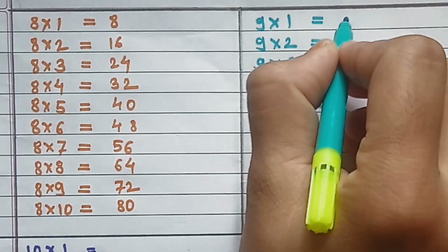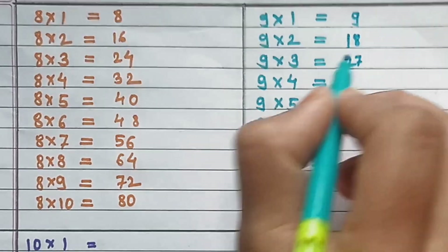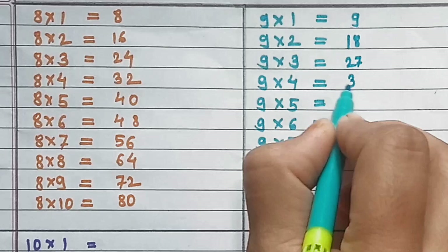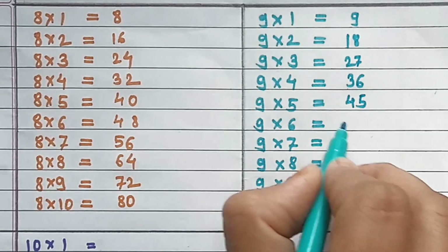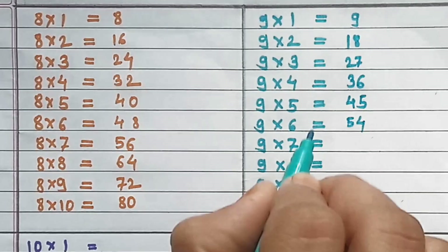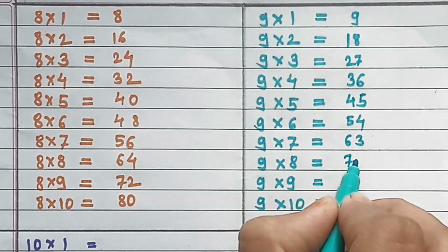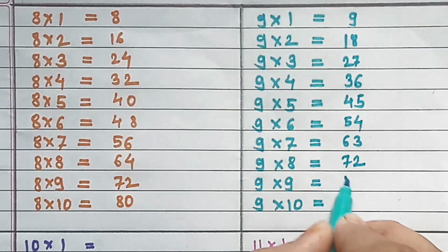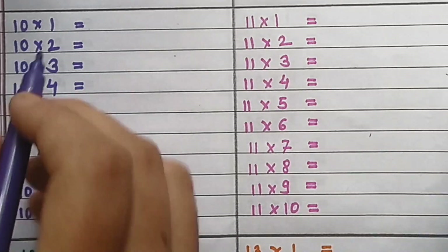Table of 9: 9×1=9, 9×2=18, 9×3=27, 9×4=36, 9×5=45, 9×6=54, 9×7=63, 9×8=72, 9×9=81, 9×10=90.